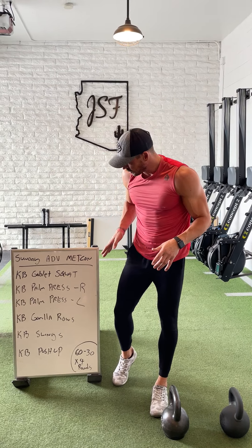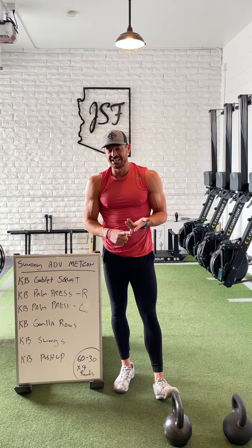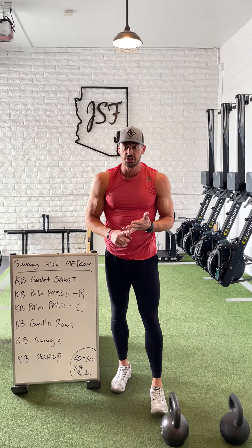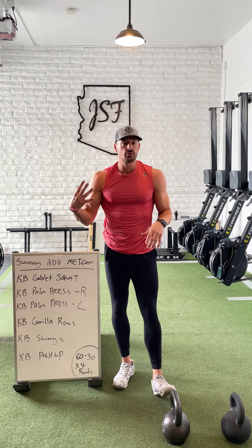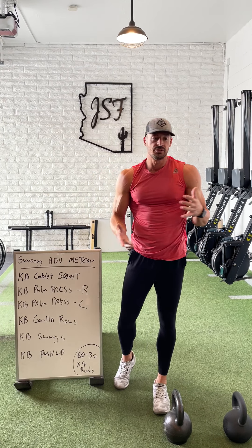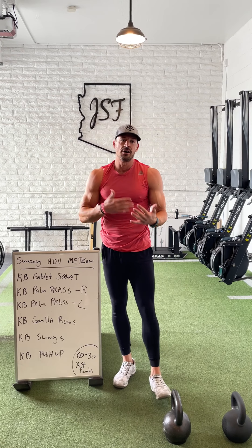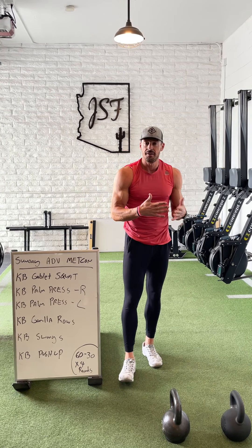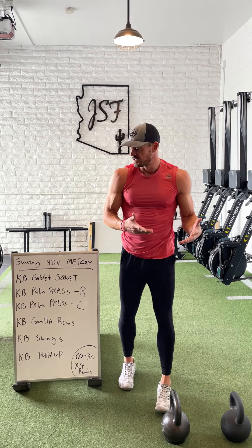The setup is this. We're going with six movement patterns. 60 seconds is the work, 30 seconds you guys will chill, and we'll cycle through this circuit style for four total rounds. This is a lot of volume so pick a weight you can obviously handle and then just slow things down. You don't have to speed through the reps in a minute — a minute becomes an eternity real quick, especially when fatigue starts to set in.